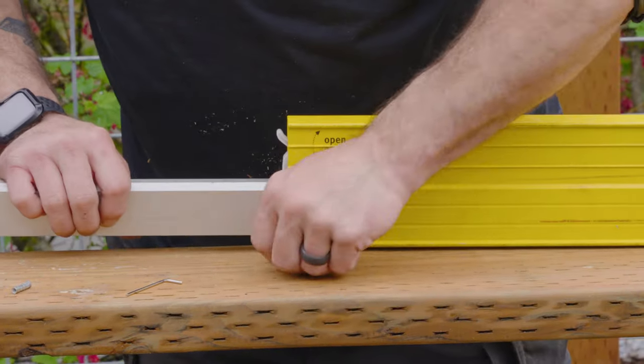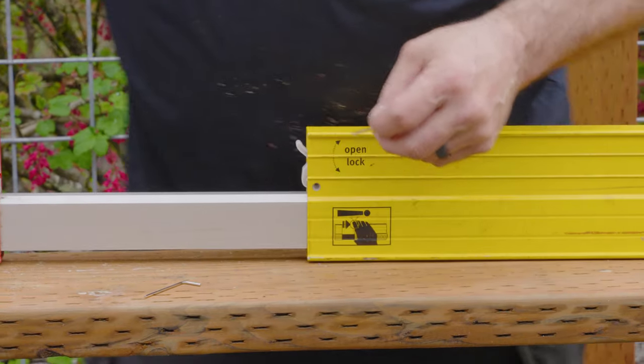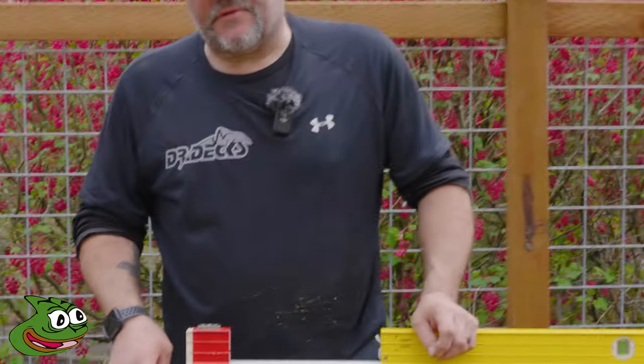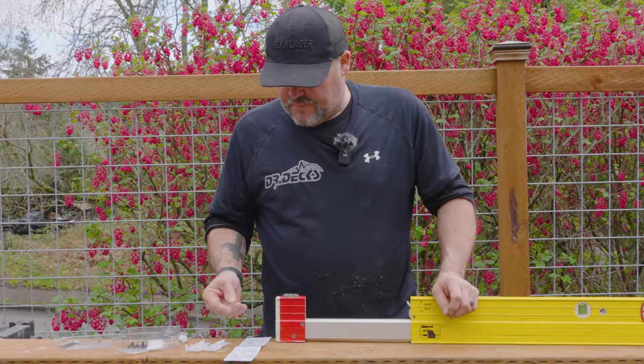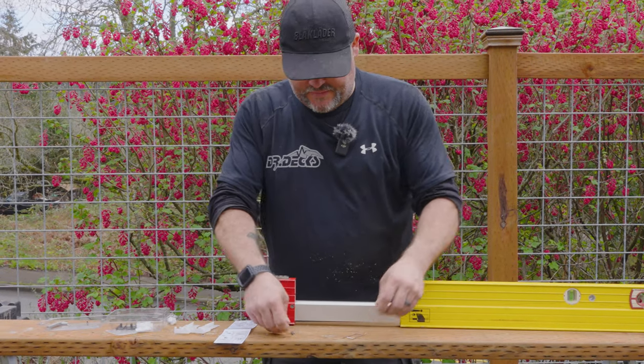We got the pin out. What I had to do to get this part out is I had to push through — it's actually right here in the directions. I should have read the directions a little bit further in advance. To get the other side out you have to actually push this pin through the side.